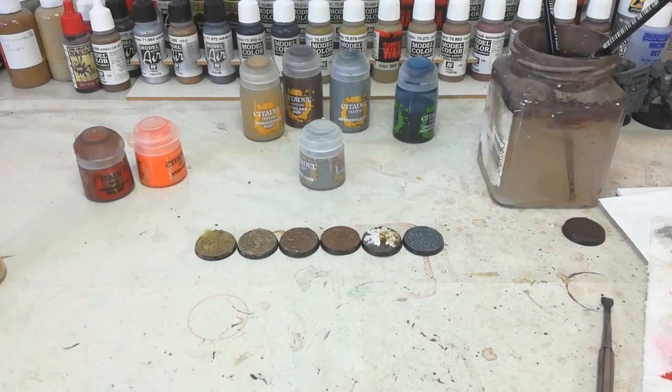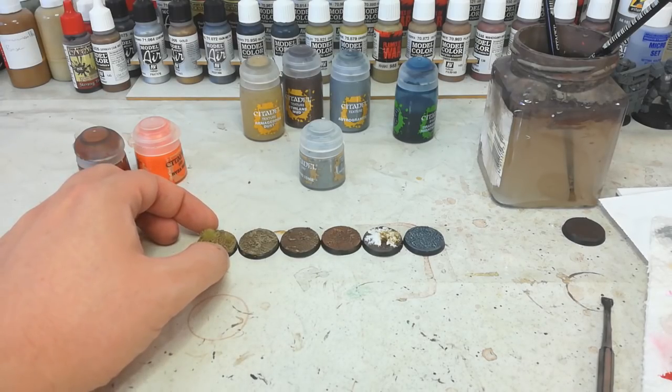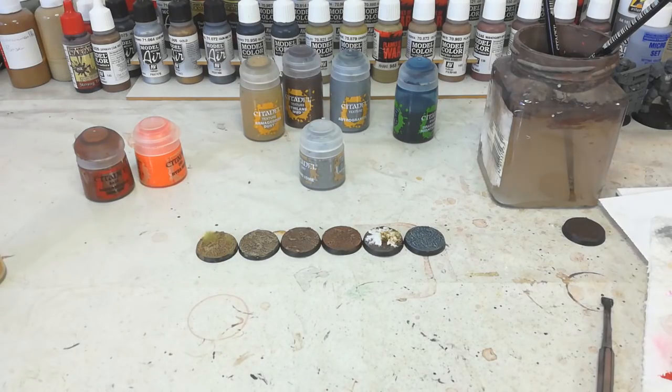Hello and welcome to a slightly different 'How I Paint Things.' Today we're doing how I base things. I've done one of these videos in the past, but this one covers some of the more standard finishes. You'll see I've used a couple of tufts - in particular I've changed my view on Mordheim turf, and Citadel's little tufts actually work pretty well if you use them on the right colored base.